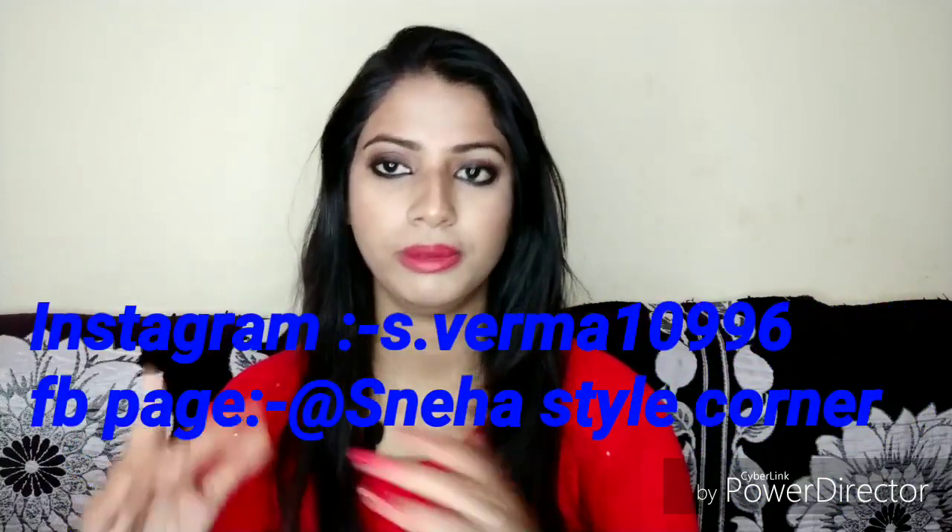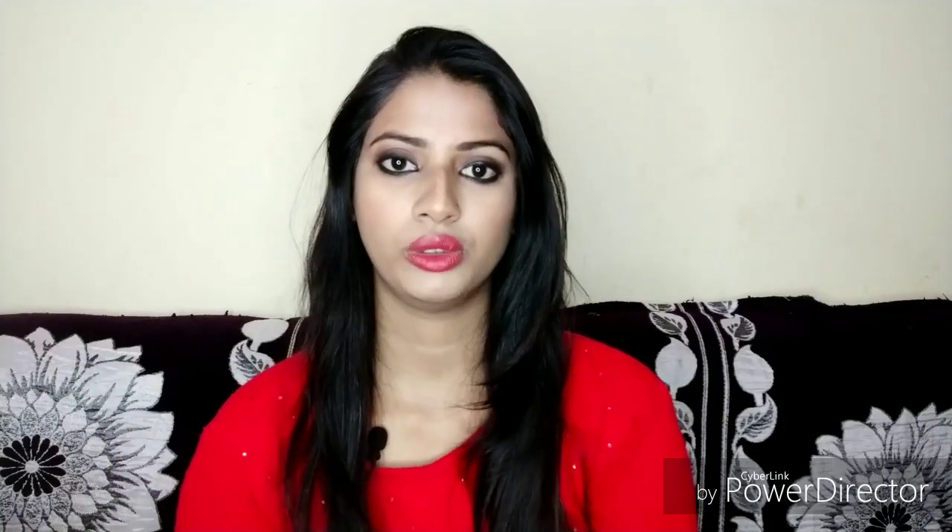Hey guys, welcome back to my channel. In this video I am going to share a bridal makeup kit, and this bridal makeup kit is in a very affordable range. This is my first video in this series. I will upload some videos like bridal makeup looks and skincare tips and tricks. I hope you will find it helpful. This video will be a little longer because I will show all the products.